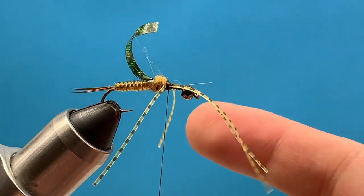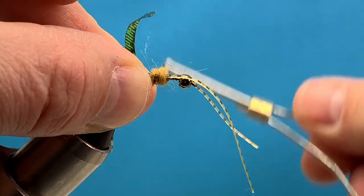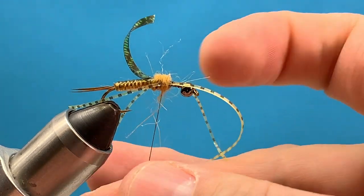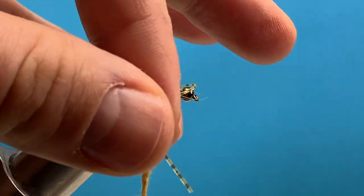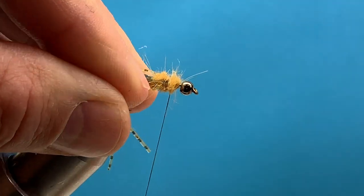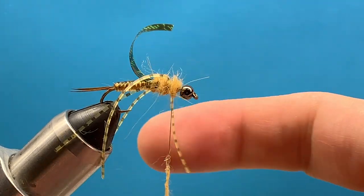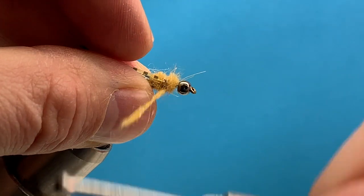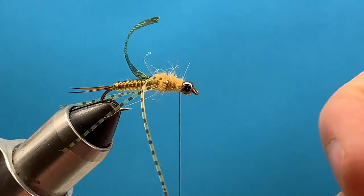Now we'll just continue dubbing towards the bead. Make a few wraps in between the legs, then work and dub my way around the legs. Do one more turn right between the legs, then pull the legs back out of the way. Come just in front of the legs and dub right up there pretty tight to the bead — just fill in that little gap.